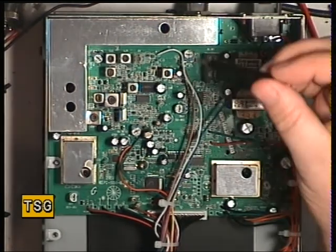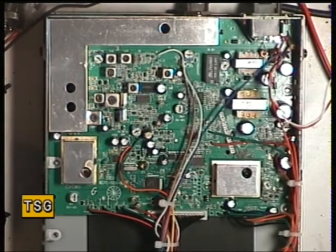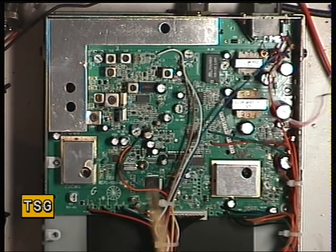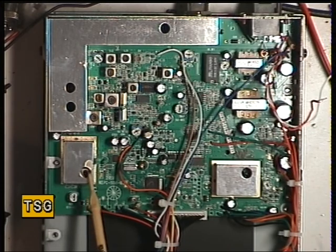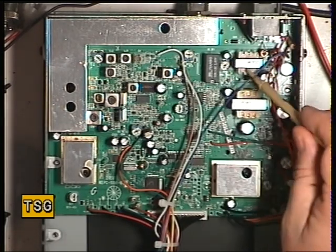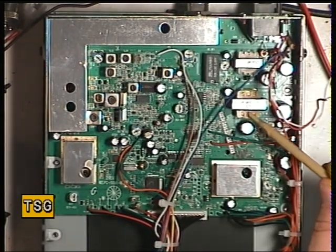Some of the latest sets don't have any transmitter adjustments and very few receive adjustments, but this is not like that. It's pretty conventional in the adjustments it has. We've got no service manual — it's all guesswork. I presume the VCO is there, and we don't know what the setup procedure is so we'll leave well alone. That looks like a power input choke to remove interference, and that looks like a modulation transformer for AM.